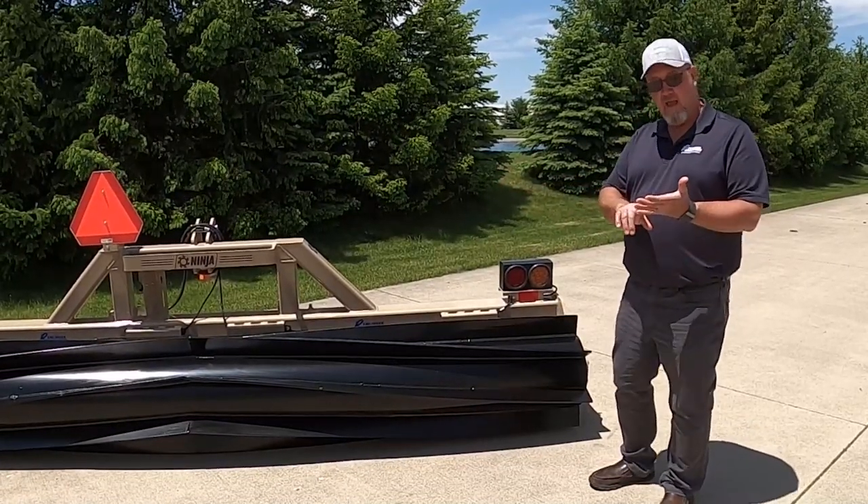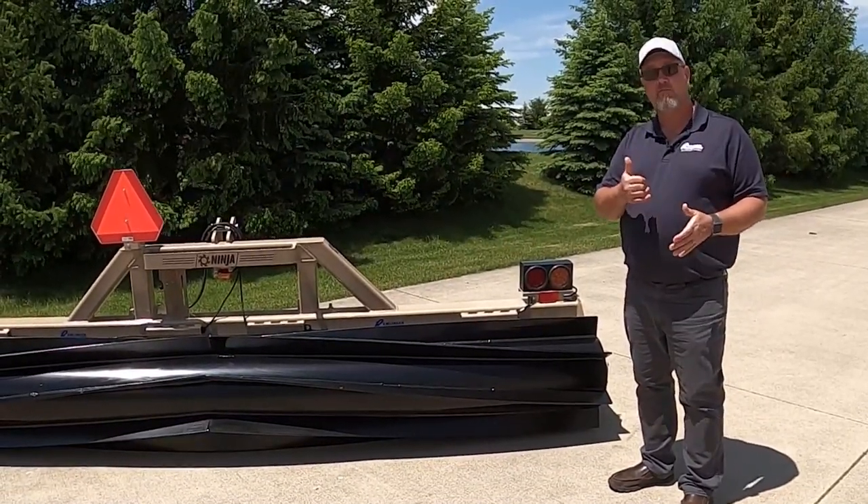This Ninja Krimper comes in 5, 8, 10, 12, 15, and 20 foot rigid models.